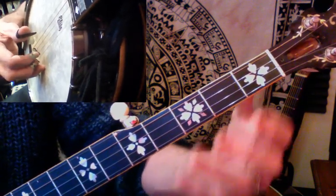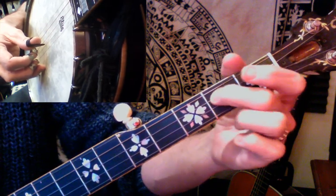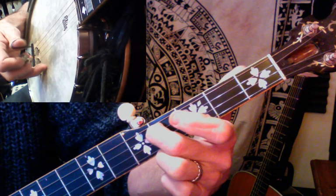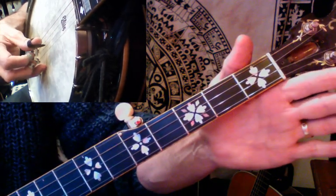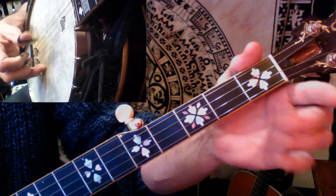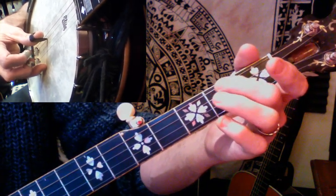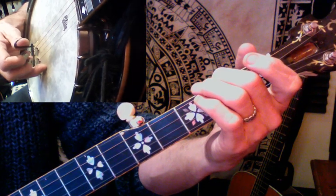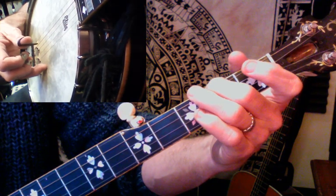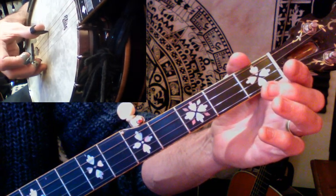If you imagine that as the question, then the answer is based on alternating thumb. We're going to slide on the third string with alternating thumb, then alternating thumb again on the third string but open this time, then alternating thumb on the fourth string with a hammer-on at the second fret. Then thumb on the third string and pinch the outside two again — thumb and middle finger on the fifth and first strings.